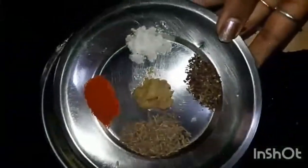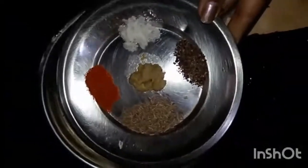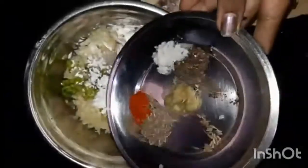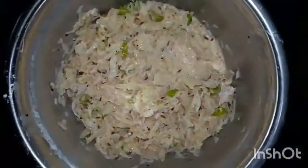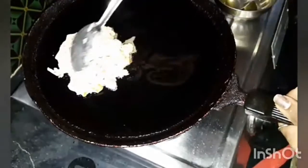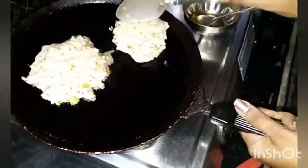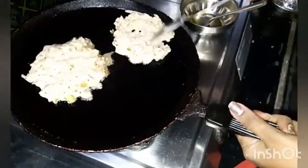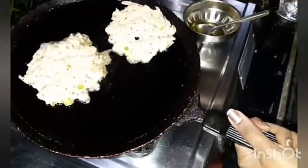Put a cup of tea. Pour a little bit of salt. Put in a few minutes, and put a little bit of oil in the middle of the jar.